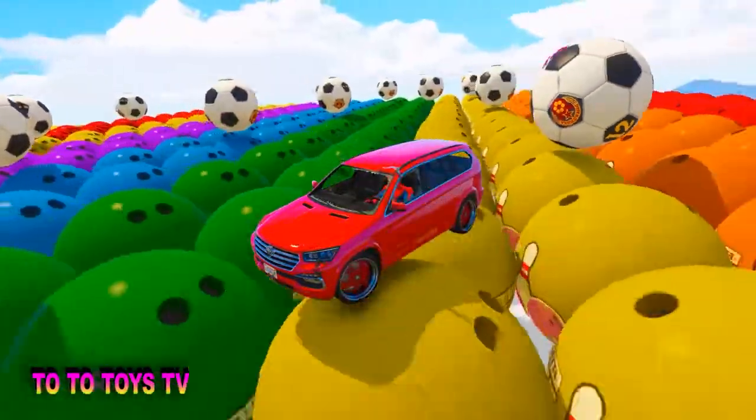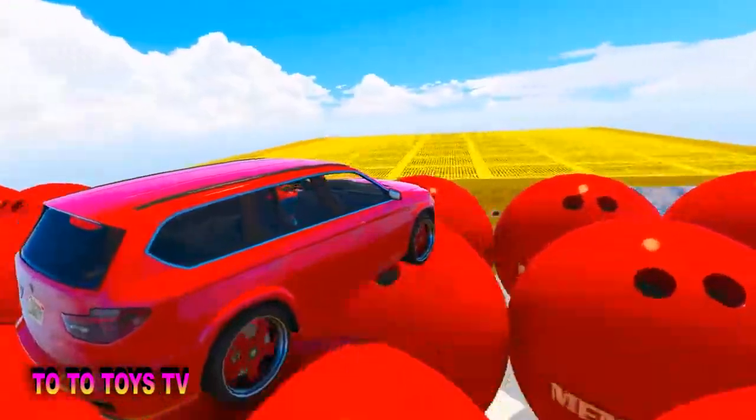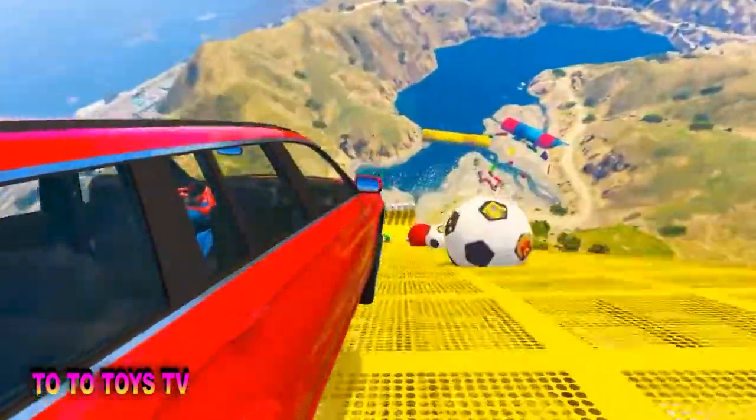O, P, Q, R, S, T, U, V, W, X, Y, and Z. Now I know my ABCs, next time won't you sing with me?